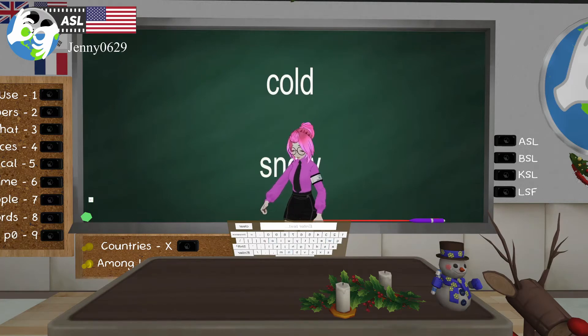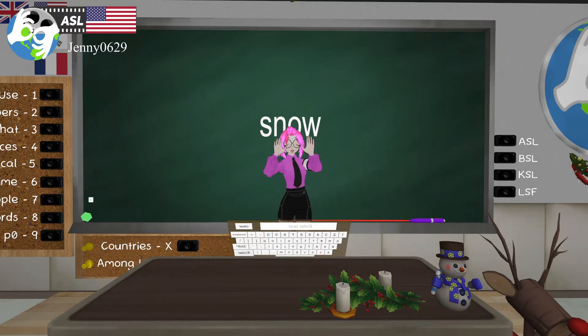Next is 'snow.' It's falling down just like that — snow. I live in California so we don't have that here, we have water. Someone in chat says they live in New Jersey so they have snow — you're lucky!